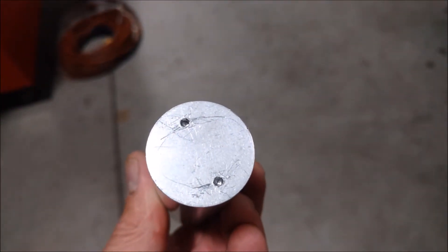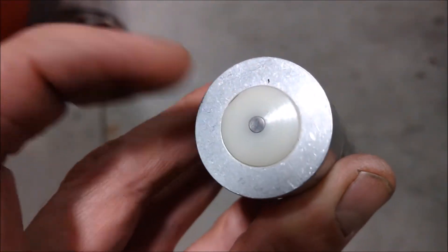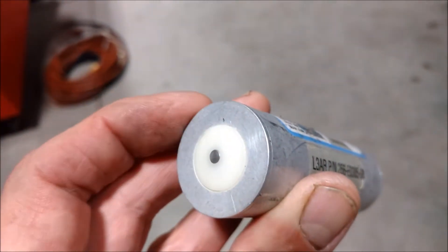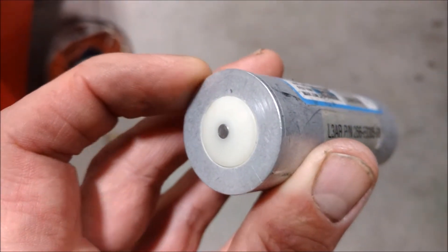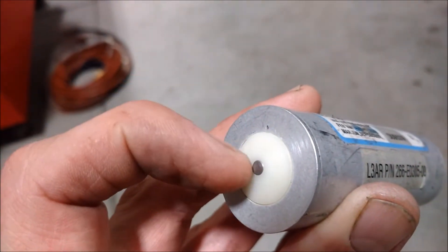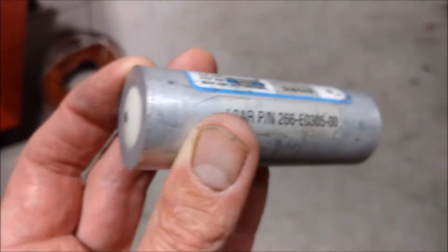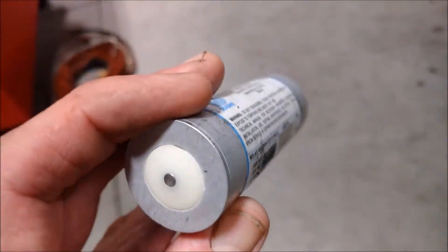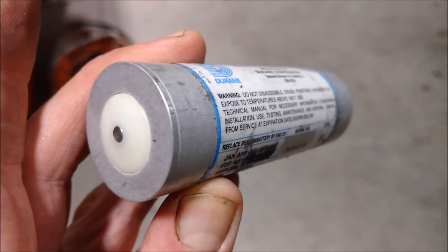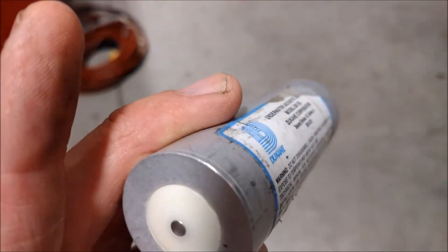There's a cover on this end that gets removed to replace the battery, and on this end you'll see a small little tip. When the beacon goes into water, this white piece is an insulator - it absorbs the water and then allows electrical contact between the outer housing and the tip. Think of it as that white plastic piece becoming soaked with water; it acts as a switch that turns on and activates the locator beacon. From that point, search and rescue, using special equipment, can detect the ping coming off this beacon, locate the downed aircraft, and recover the cockpit voice recorder from the crash site.